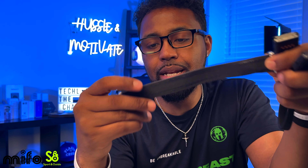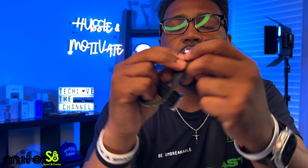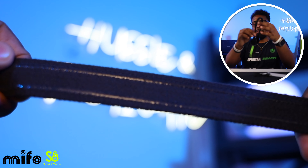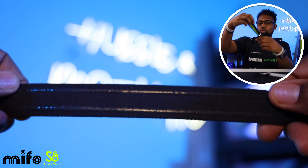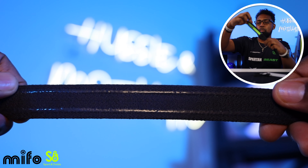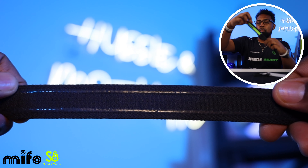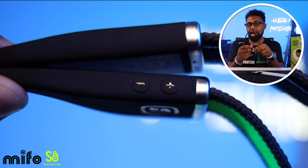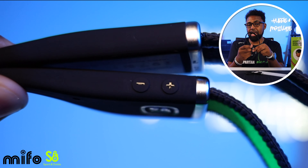On the inside of the headband you have left and right markings, and the band itself is also labeled right and left, so make sure you line those up correctly. The silicone portion is sweat-resistant. Going around the product quickly: you have 16mm downward-facing drivers that fire toward your ears, a multi-function button for play, pause, and answering calls, plus volume up and volume down buttons on top of the earbuds.